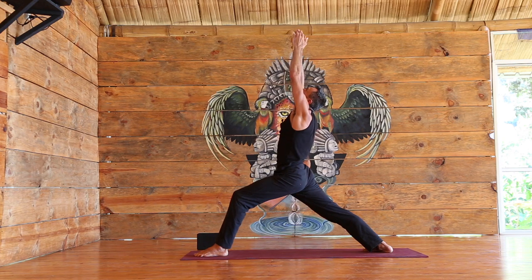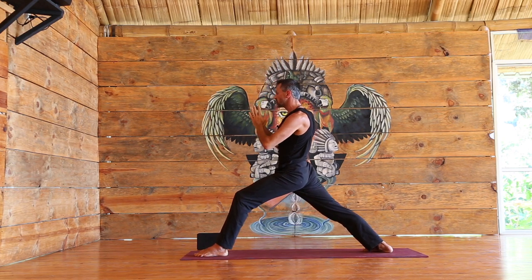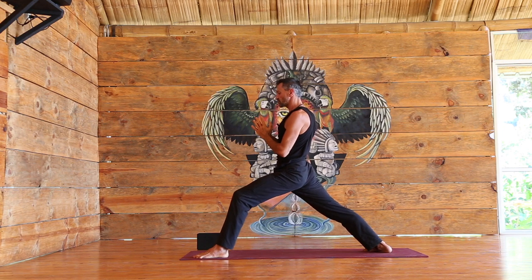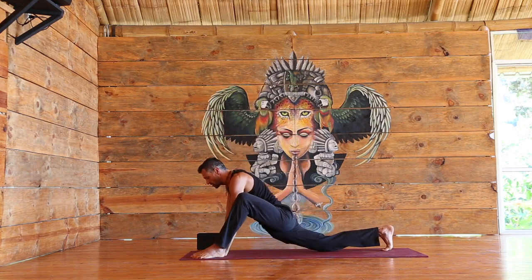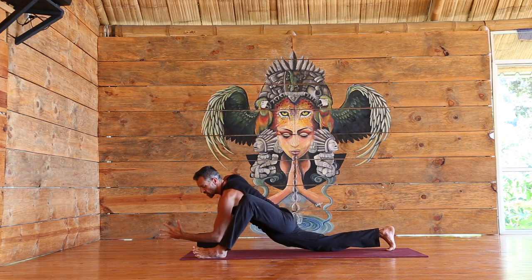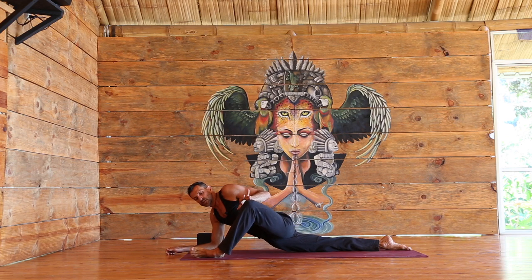Inhale back up. Exhale — watch the hands as they come to the heart, training the mind for steadiness. Left foot to the left, hands down, right knee lowers down. Again it's okay — lowering on blocks or to the ground. Inhale. Notice that as you open the foot out the knee goes out, but if it's too much on the knee you can keep the foot down.